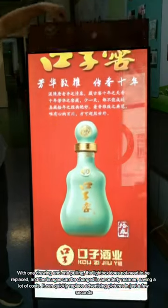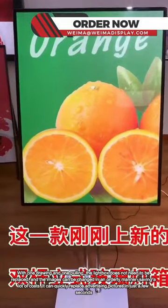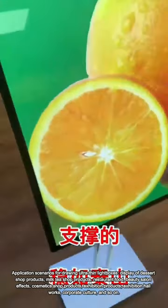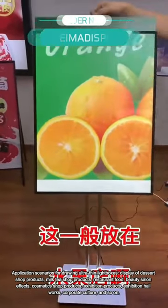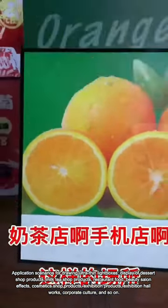It is a high-tech lightbox product that combines lightguide technology with digital printing and carving technology. It uses LED light strips and other light sources and is made of a variety of outer frame materials. It is a multifunctional new type of lightbox that uses 220V mains power or is connected to 220V mains power through a 12–24V transformer to achieve a visual expression of...